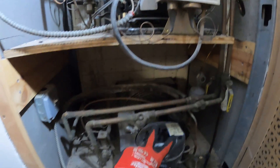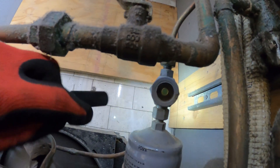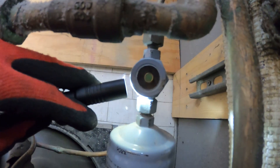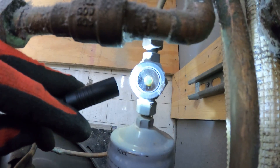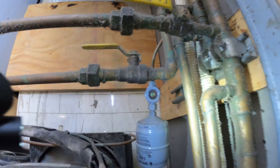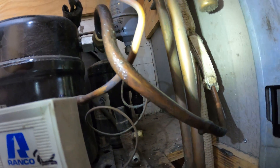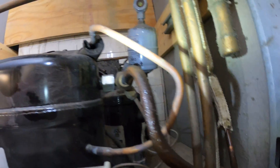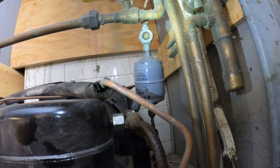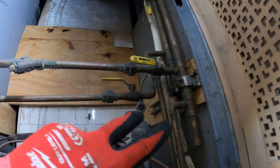So here are the two condensing units. We got one of two operating right now. It's hard to see but we got bubbles in the sight glass on this one. Our suction line is sweating. So let's get a pair of gauges on here. This one seems like it might be low on refrigerant. This is a water-cooled setup.